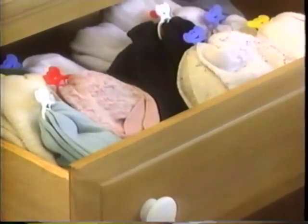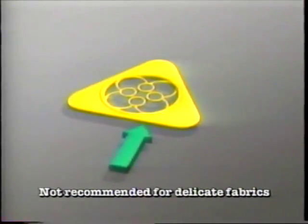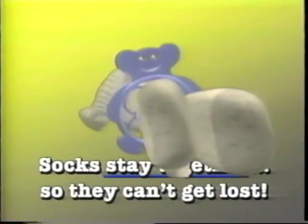They're together for the washer, the dryer, and back into the sock drawer. Clean as ever, still paired up and ready to wear. And Socket's soft edge design is gentle on socks and other clothing. Socks stay together so they can't get lost.